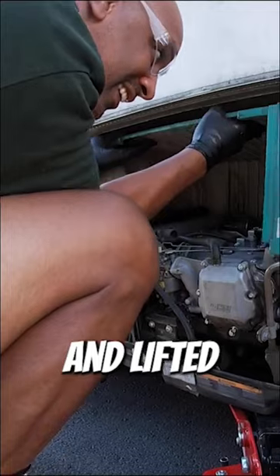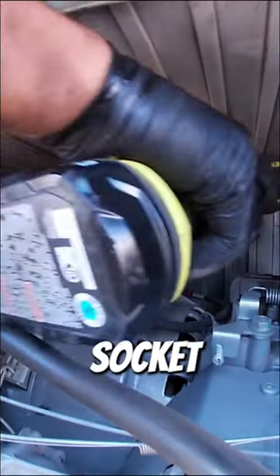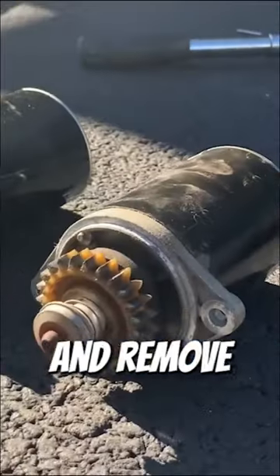Then I slightly lowered the generator and lifted the cover enough to reach the starter, which was towards the back. I used a 10 millimeter socket to remove the two mounting bolts and removed the starter.